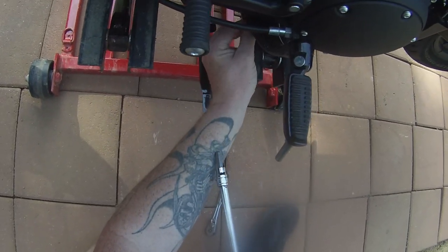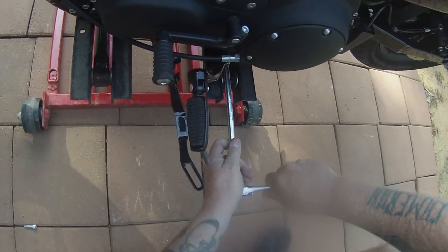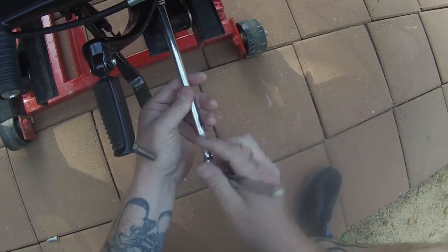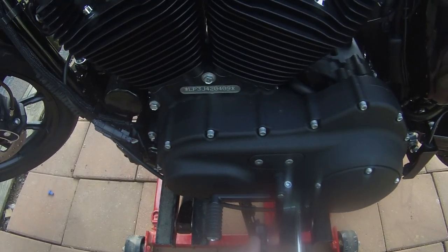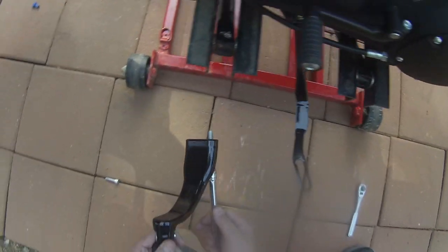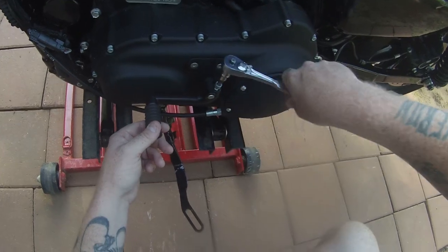Taking that bolt out — I'll use that one to go up here. That was a lot easier than the other side; I had to loosen the exhaust and everything over there to get the pegs off and put the new ones on. There's the peg — now take the shifter off.